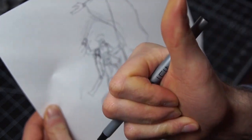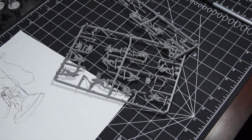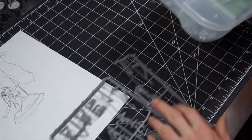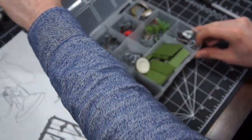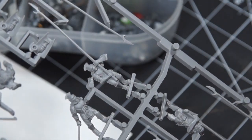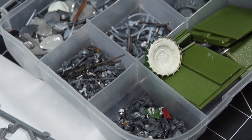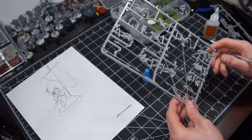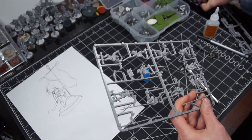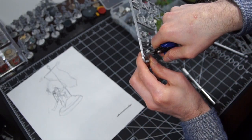Once you have an idea, it's time to start looking at bits. This can actually be a really useful step in the creative process as well, as you might get inspired by the pieces themselves rather than something else you saw, and get new ideas about how to proceed. For this, I'm mainly going through spare sprues I have of plastic Citadel miniatures, as well as my not insignificant but not huge bit box. I'm not a big sculptor, so most of my conversions involve cutting and combining different minis, which I suppose makes it more kitbashing than anything — but that's just semantics really.